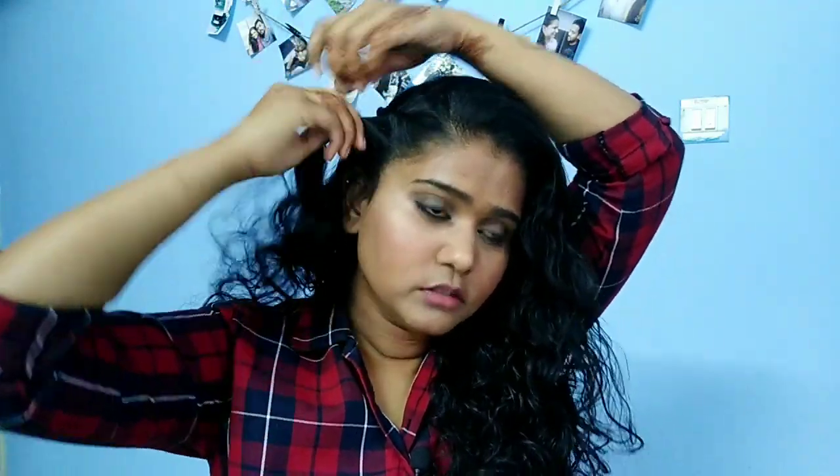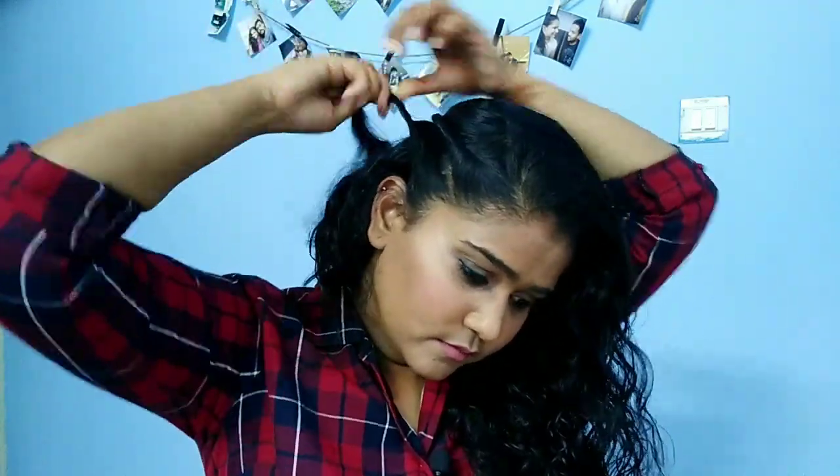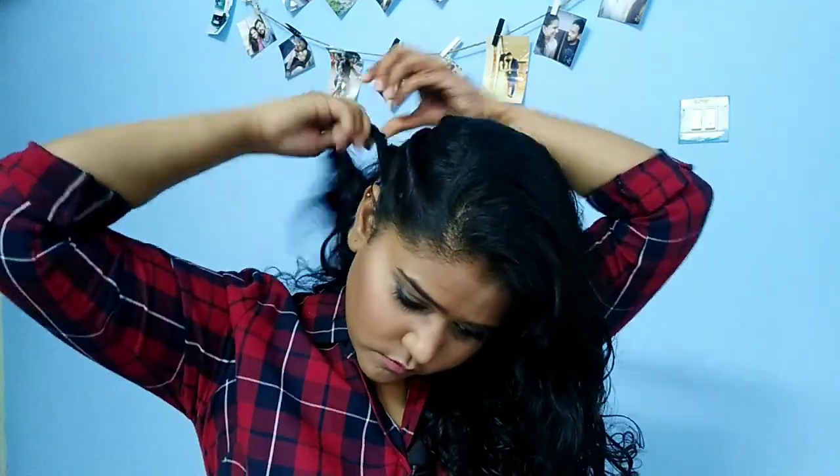I do the same side partitions on the other side and repeat the twist. I put the sections together and put the rest of the hair in the same section.